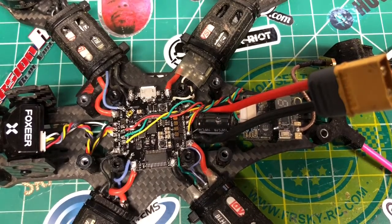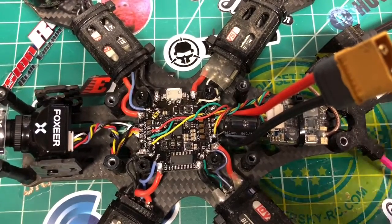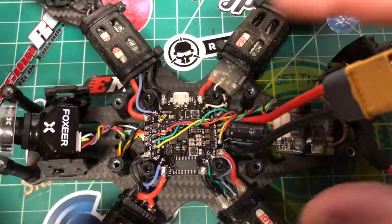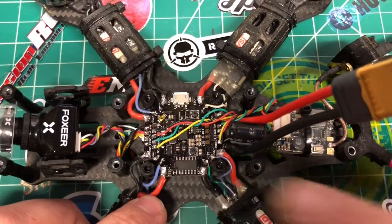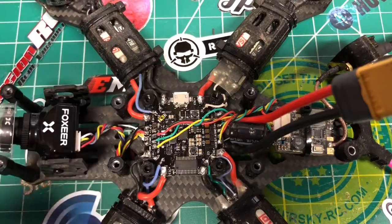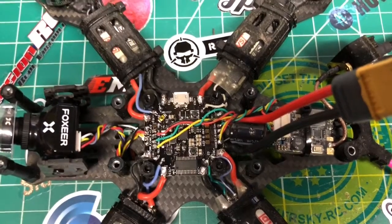Alright, we're back and I've got the board completely built up. It took me about an hour, but this quad was already mostly built — I literally just changed out the flight controller, camera, and VTX. The motors and ESCs were already on here. Don't forget to solder your voltage selector on the bottom for your receiver power — I forgot and had to take it off and redo it. Once I got it wired up and plugged into the computer it was already running Betaflight 3.2.